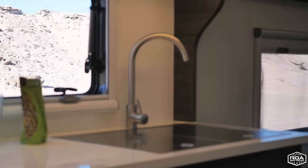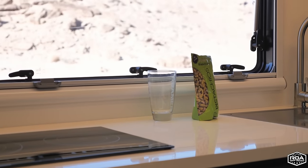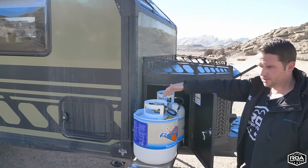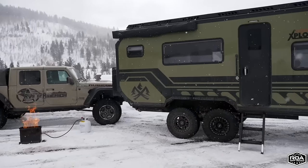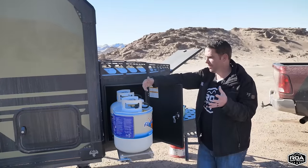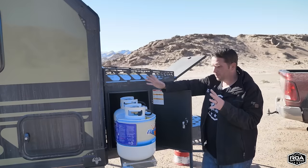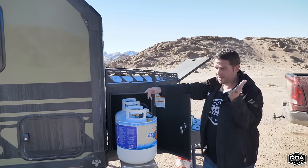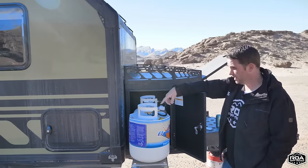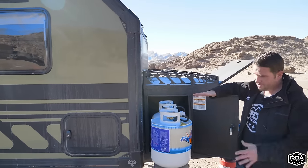During summer you'll probably fill those tanks once and never need to fill them again, because the water heater is very efficient. In winter the furnace consumes the most propane of anything on an RV or camper, but because of the incredible wall insulation, you can go well beyond a week in frigid temperatures on both tanks without an issue. I'm pretty sure I ran one tank for over a week with the heater and water heater running with no problem.